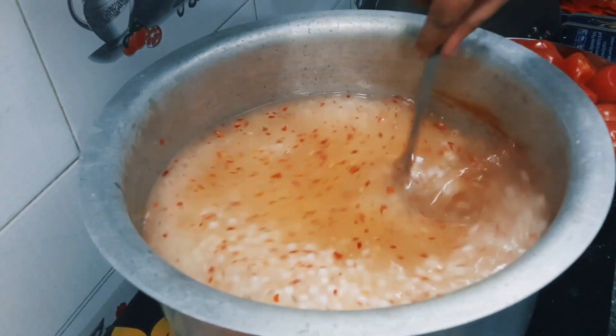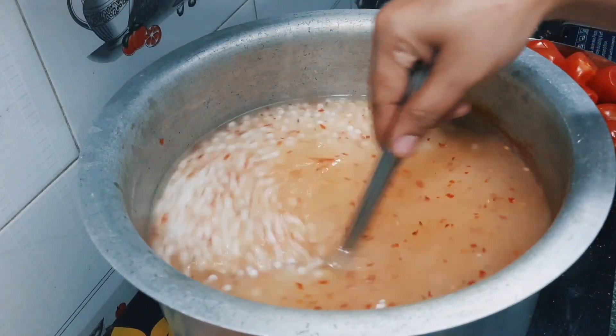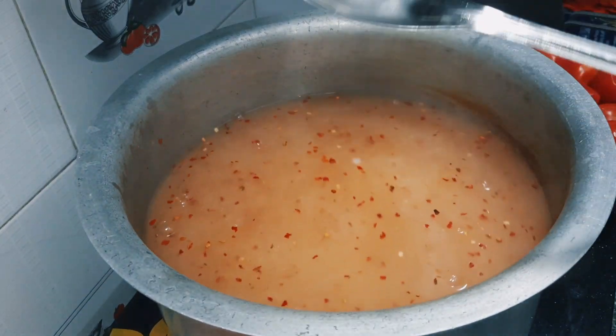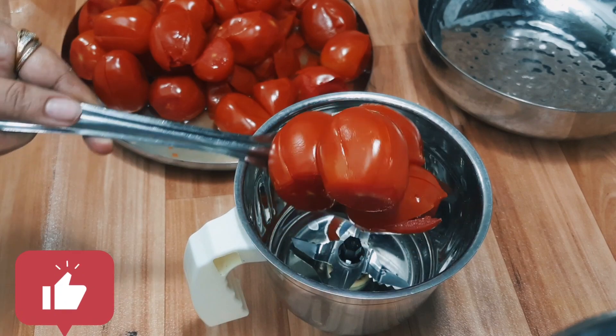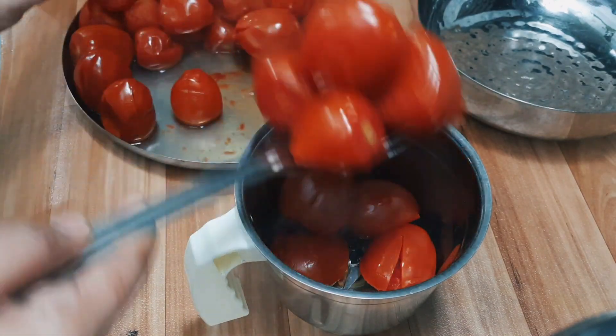We will cook it on a slow flame, and we will be able to cook it well. We will crush the tomato in this way.